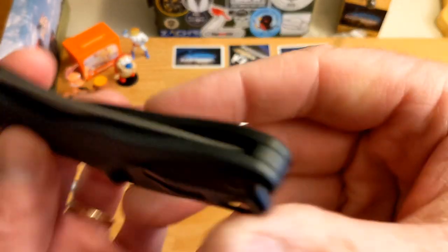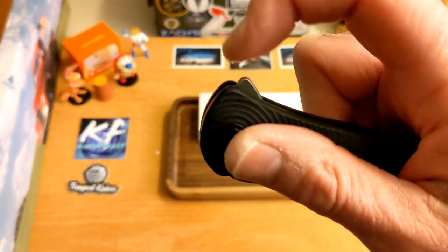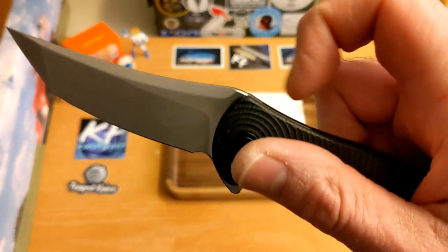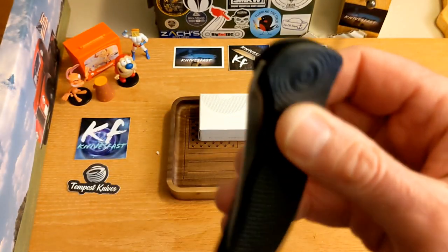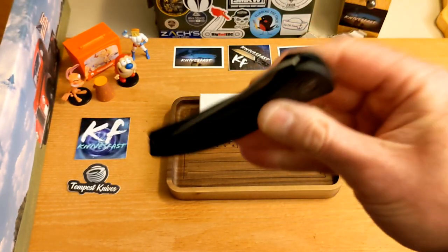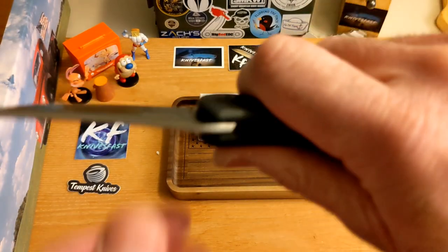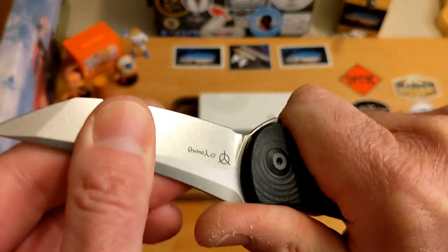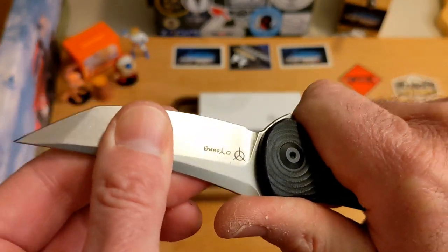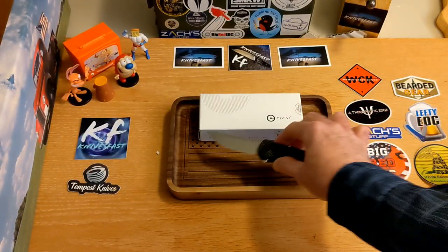Centering is dead on. As for action, this thing flips out and drops closed with a couple of shakes — you do have to shake it shut, it's not a drop-shutter, but that's okay. Lock-up has a tiny bit of side-to-side blade play; messing with the pivot might take care of that. No lock rock whatsoever.